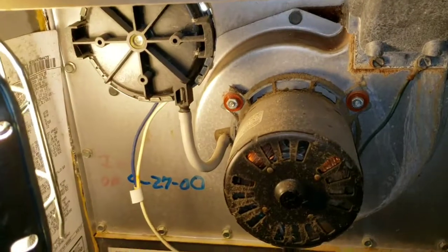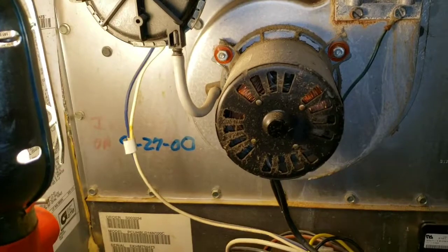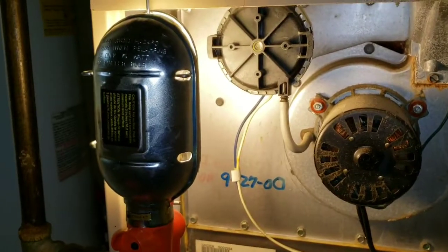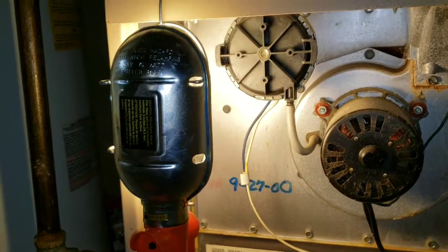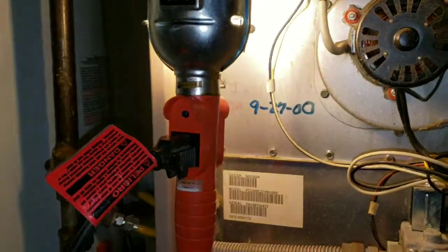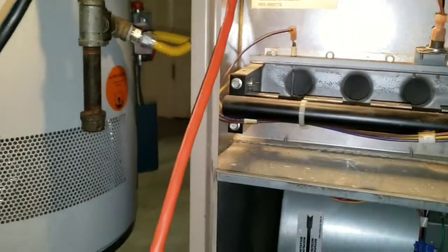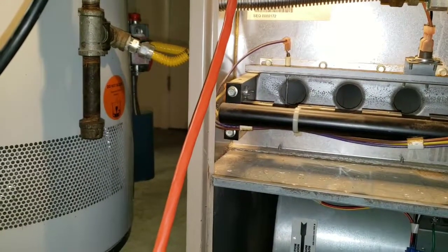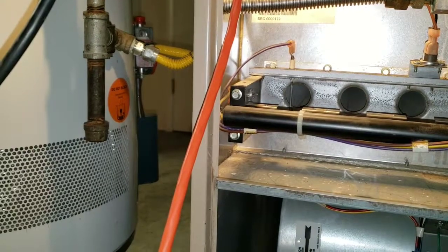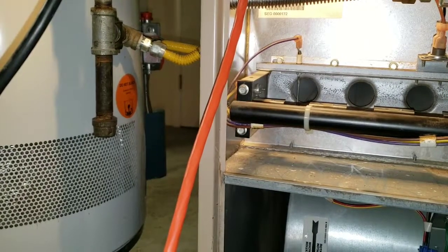We're going to vacuum on and around the inducer motor, because that's what pulls air in to circulate it, triggers your pressure switch, and makes sure the furnace has airflow to pull out the carbon monoxide gases. I'm going to go ahead and get started on that — I won't be able to talk clearly over the vacuum, so just stay tuned in.